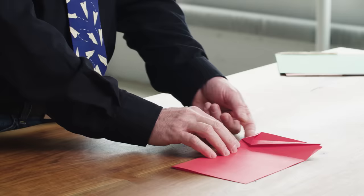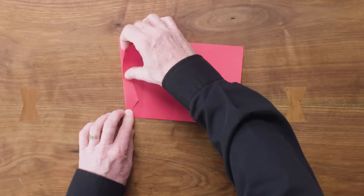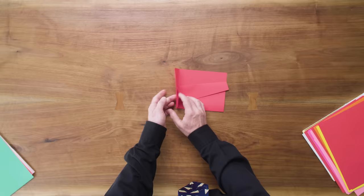We have to fold this flap behind before we start moving those guys into pockets. So let's start by bringing this corner down just short of the bottom of the pocket and make a crease. Let's flip it over and make the other side match — again, we're taking this corner just short of the end of the pocket here.